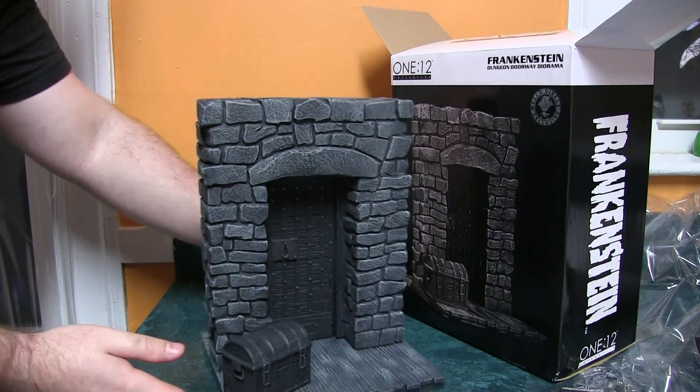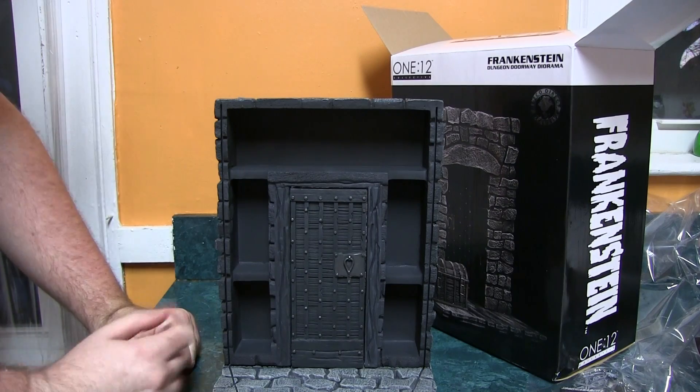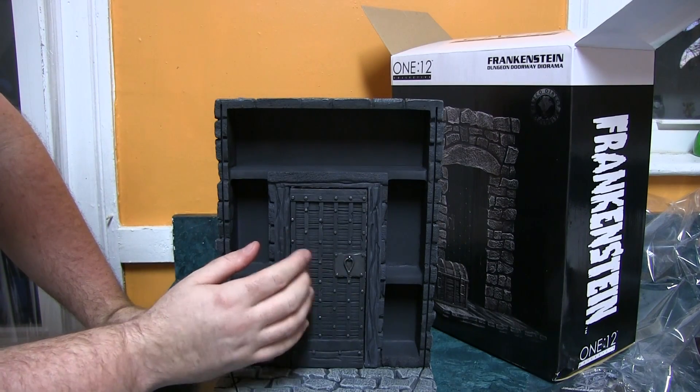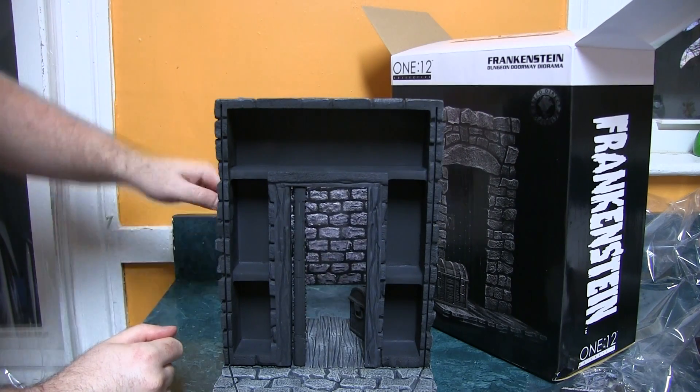Here's the chest. Here it is from the back. You probably wouldn't want to be displaying it this way — all these cubby holes. The door opens pretty nicely. I should have the backdrop.